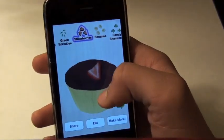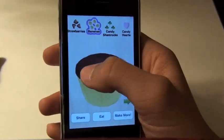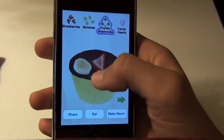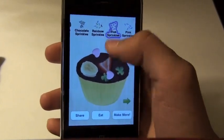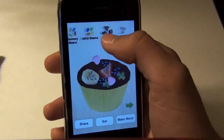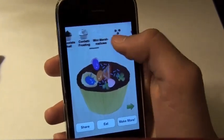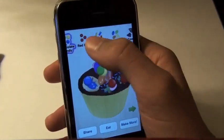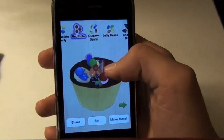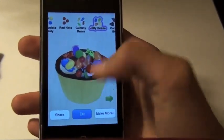You're gonna add strawberries and whatever you want to your cupcake — bananas, candy shamrocks, candy hearts, blue sprinkles. You kinda get the drift. This cupcake is turning out pretty good, and not to mention high-end sugar. Lots of candy on top: Red Hots, gummy bears, jelly beans. And we're gonna eat this now.